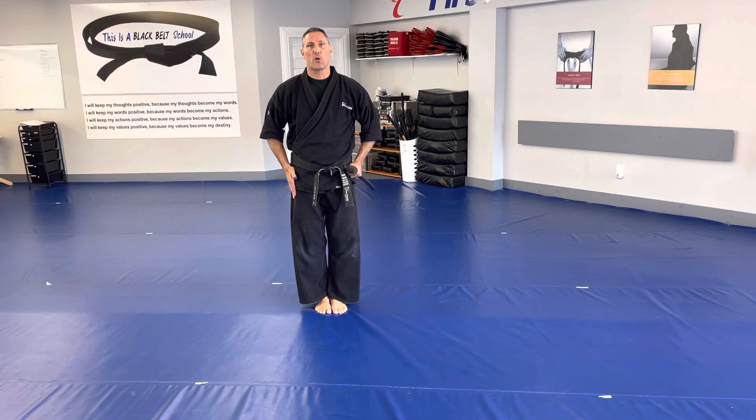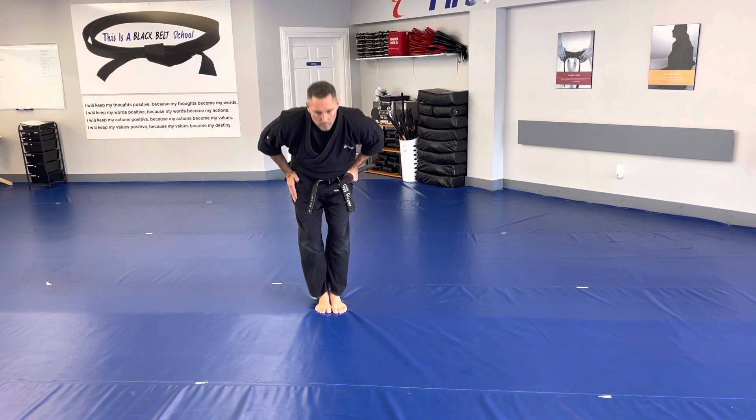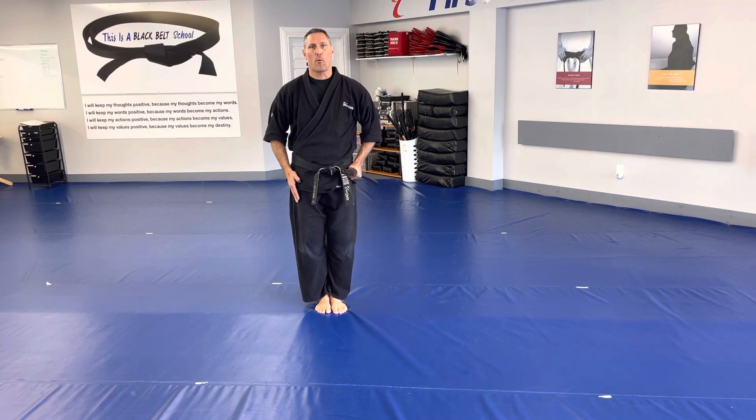All right, today, students, we're working on a form called sword set form.